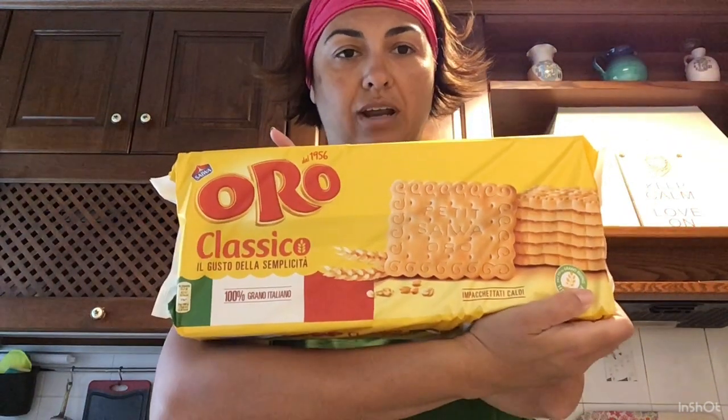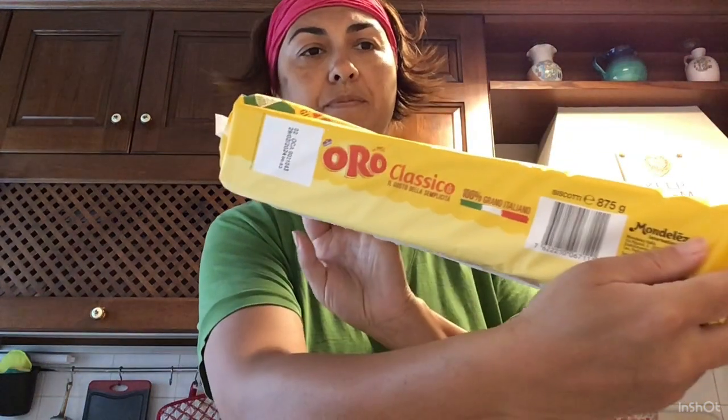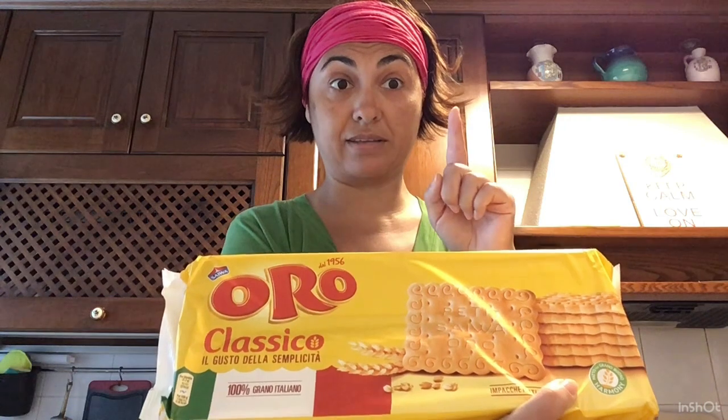Quindi, all'Ipercoop: l'acqua, le lasagne, il lievito, le spinacine e i biscotti. Ho preso anche questi biscotti Oro in confezione molto grande — 875 grammi — perché voglio fare una zuppa inglese.